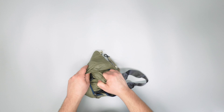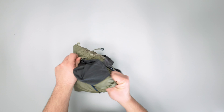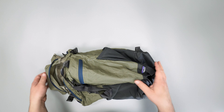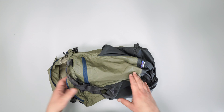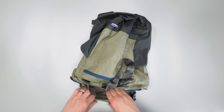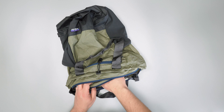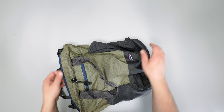Now it's not the hardest thing to compress, but it's not the easiest either. Something like the Patagonia Black Hole Duffel — the 40-liter duffel that we've reviewed and tested — was quite a bit more difficult to stuff into itself, so this one's not too bad.